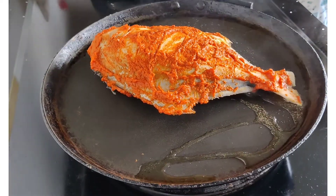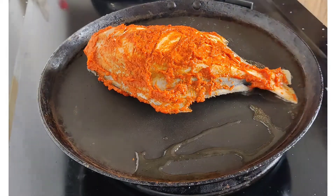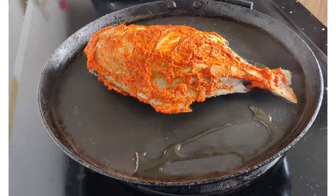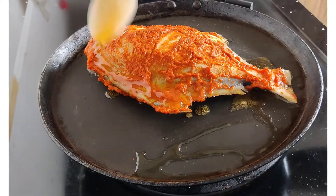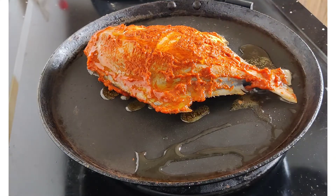Put the oil in the pan and fry it. Please check the comment section and see how many of you will be able to do it.